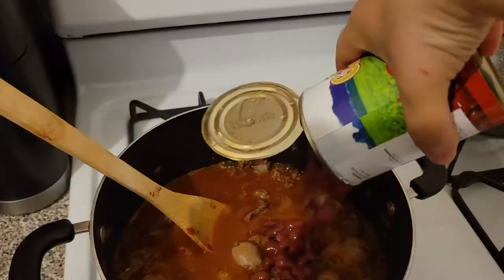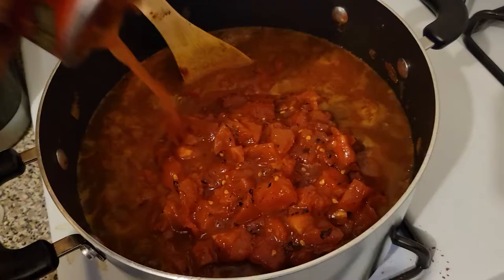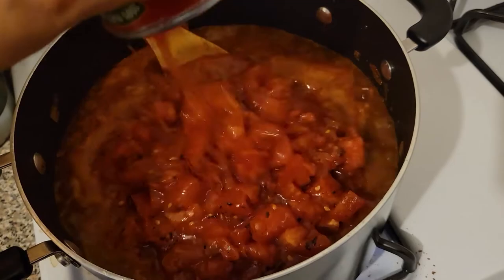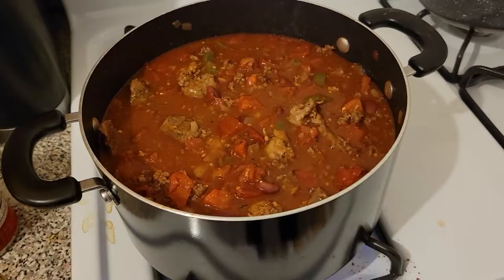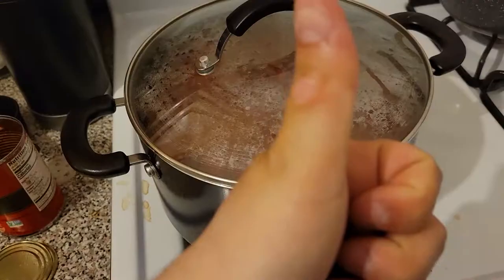Once that's done, you're going to add in the beef broth, and the beans, and fire-roasted diced tomatoes. Once you add all that, you give it a nice stir, lower the heat, and let it simmer for two hours.